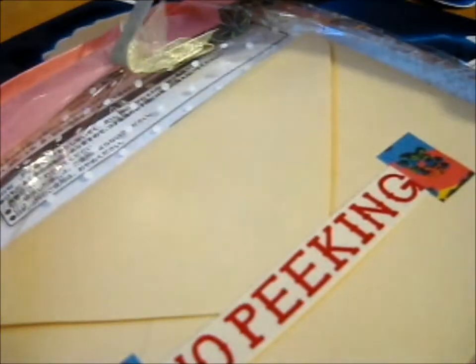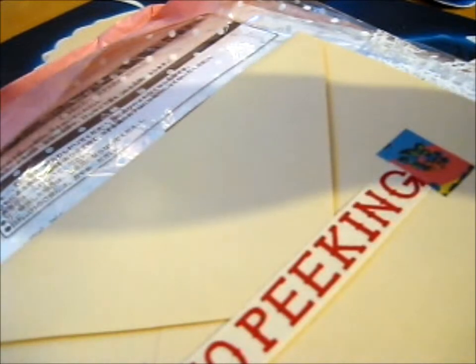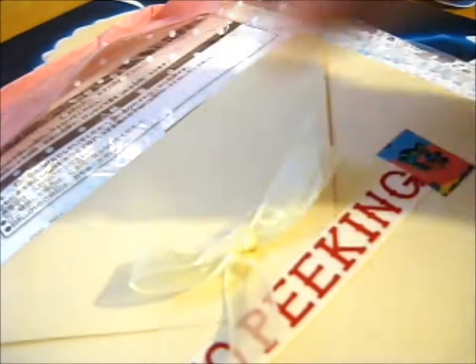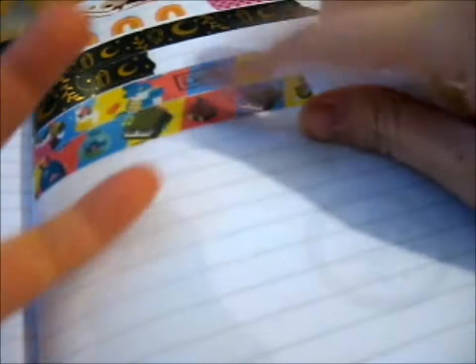I'm just gonna savor this. It's got a bow too. I shall keep this, but I'm gonna put the washi tape with the rest. I'm just gonna briefly put that there — I just got to stick it in my washi tape scrapbook. It's so cute. I'll put the other little bits on there.